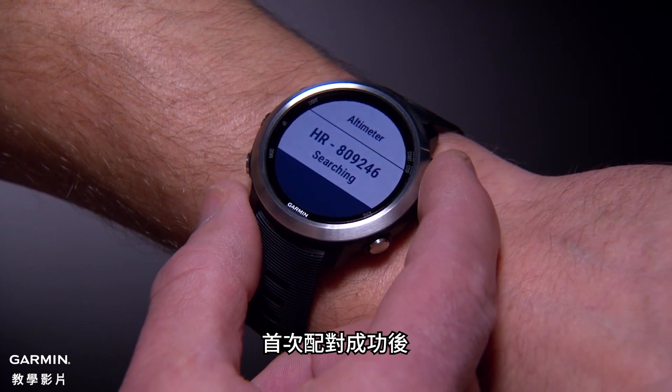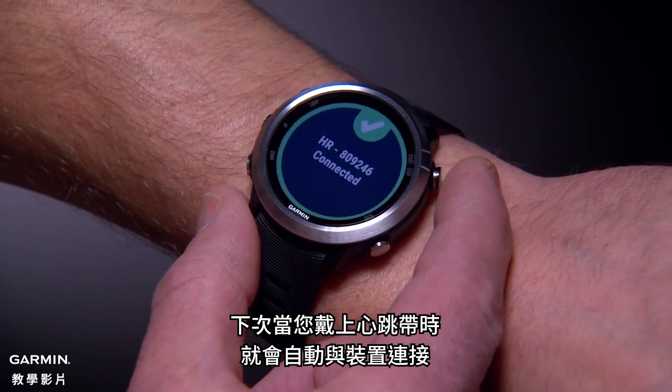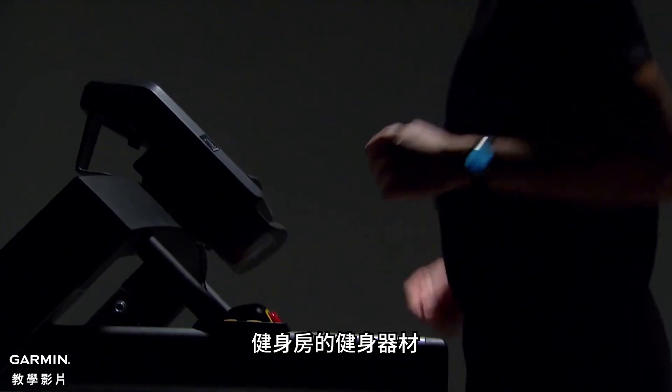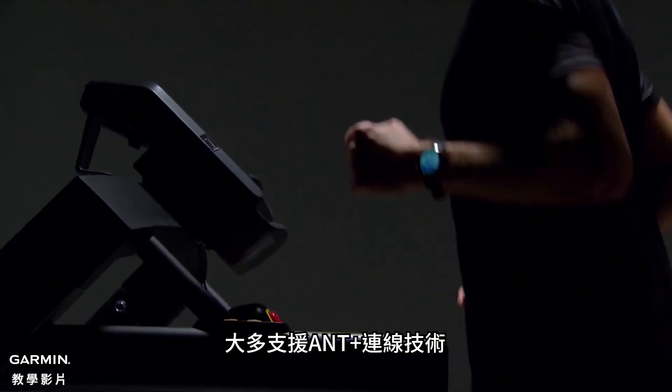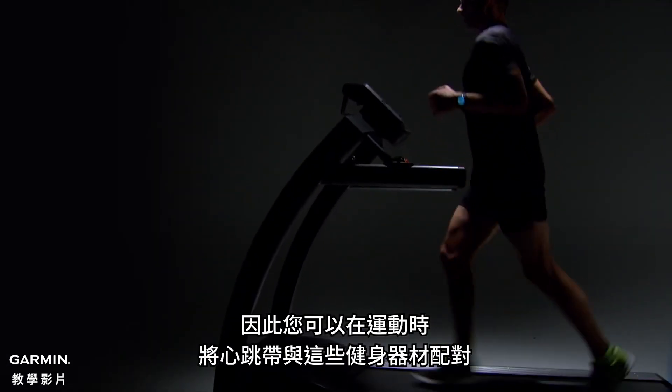After you pair the devices for the first time, they will automatically recognize each other the next time you wear the heart rate monitor. Exercise machines, like the ones at your gym, often have ANT+ technology, which means you can pair your heart rate monitor with them while you work out.